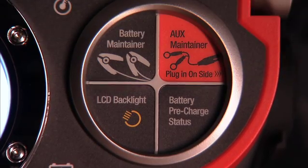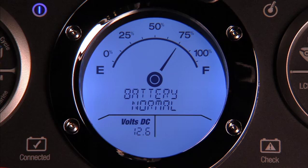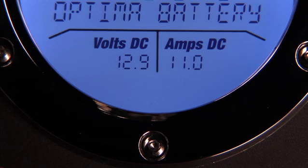The Digital 1200's functional features include an intuitive user interface and a backlit full-text LCD display that makes reading charging status easy in any light conditions. The LCD display features a battery fuel gauge that tells you battery status at a glance. The Digital 1200's display will show the voltage of a connected battery when in a pre-charge status mode. If you selected a charging or maintenance mode, the LCD display will show voltage and amperage output during charging.